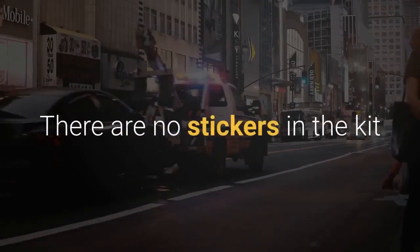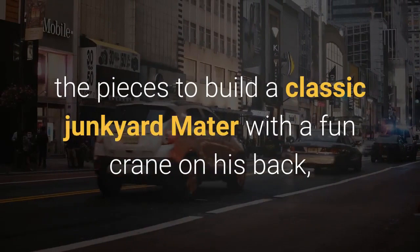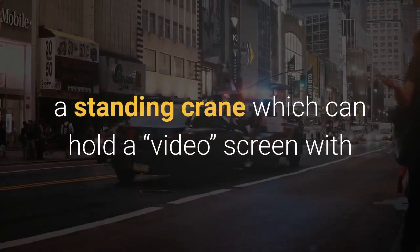There are no stickers in the kit as all of the features are already printed on the pieces. The kit contains the pieces to build a classic junkyard Mater with a fun crane on his back, a standing crane which can hold a video screen with McQueen's picture on it, with a small fence in front of it, a free-standing Tow Mater sign stand, and a bin with car parts you can sit on it.